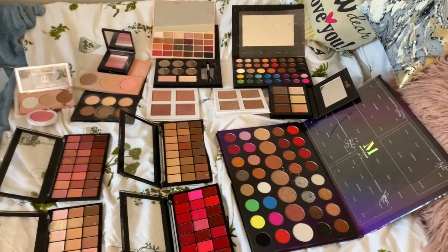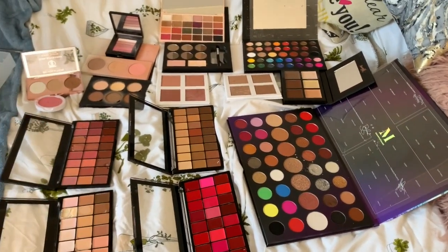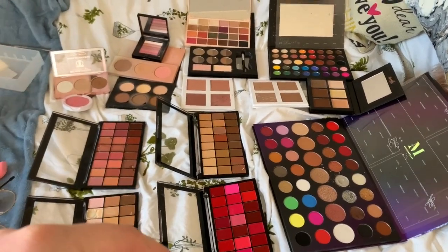My makeup collection is all set up - if you would like to see a full makeup collection let me know in the comments down below, I can film like an in-depth one and show you all of the drawers and what's on top and all that. Right so it's been about 20-25 minutes so I'm now going to go along and shut all of these down and put them back in my kit. Sorry for the really bad lighting but...